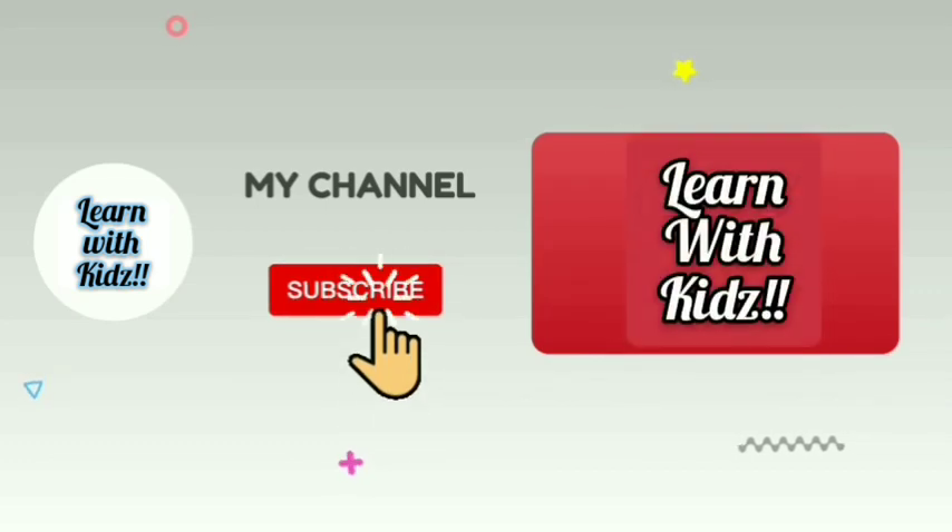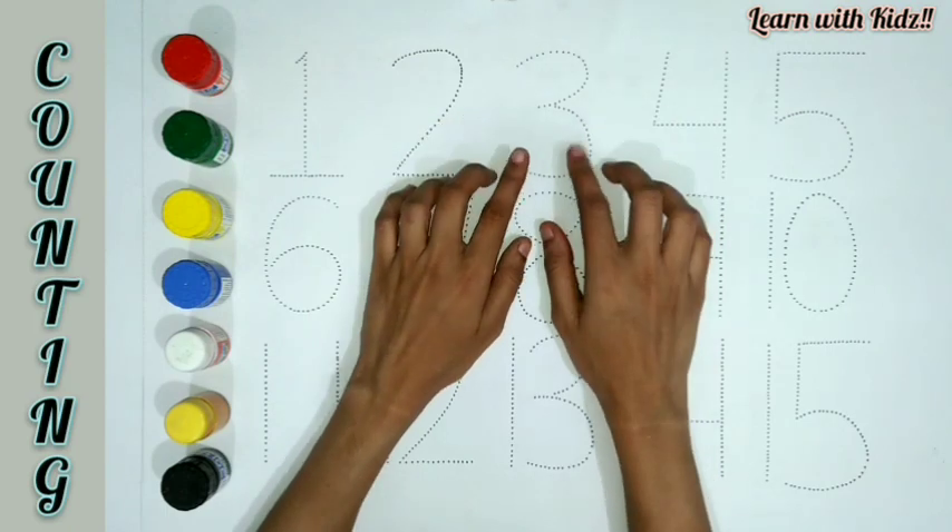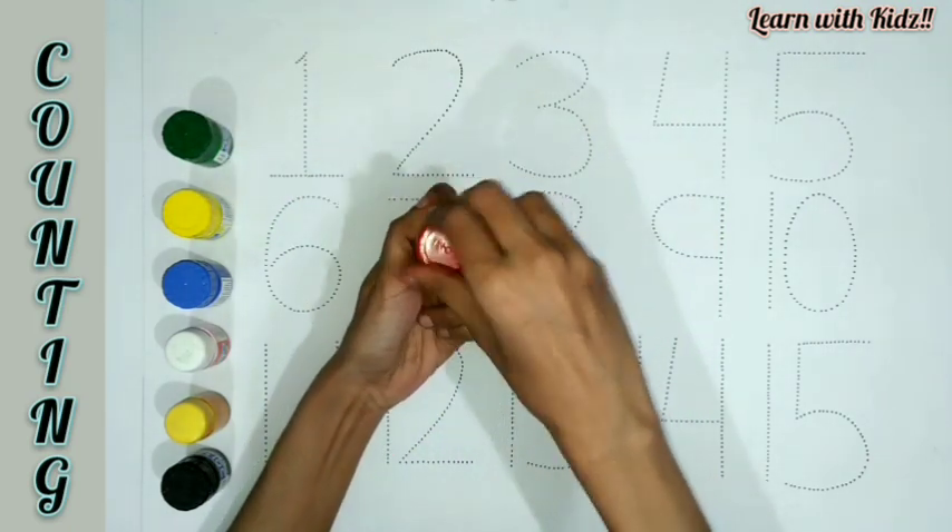Please subscribe to my channel. Learn with Kids. Counting. Red color.